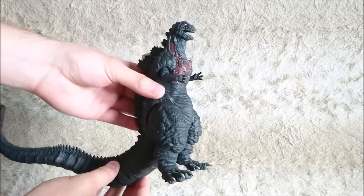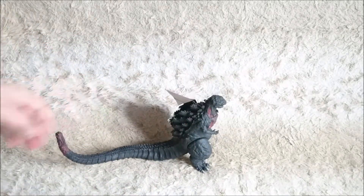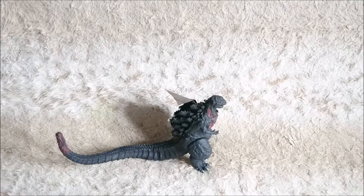I might be reviewing the other vinyl figures by the way. But anyways, if you have any questions or requests about this figure, don't hesitate to contact me on my pages.